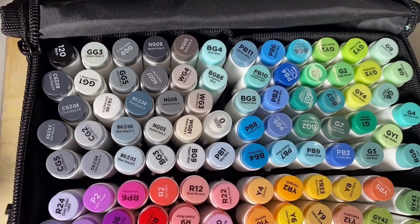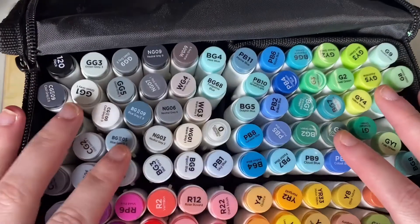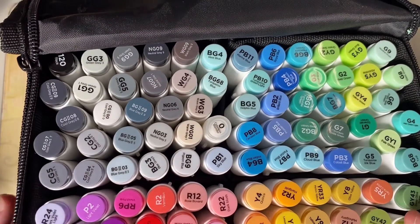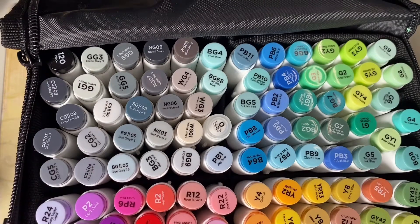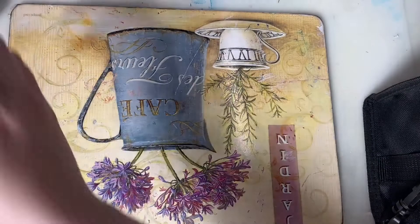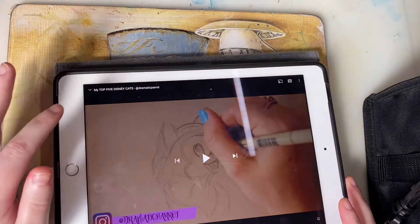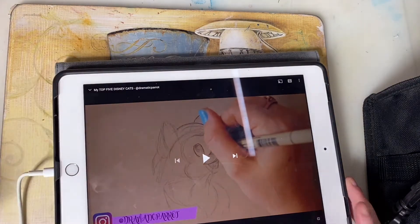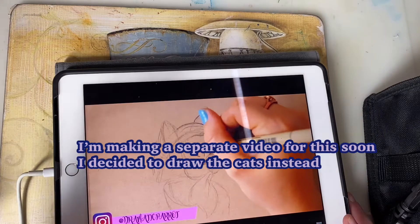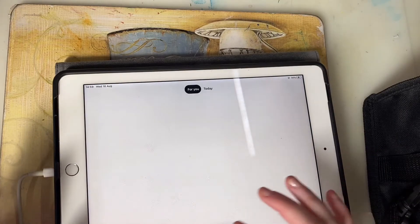Today I'll be following a tutorial from Dramatic Parrot and I'll be using my new markers to colour it in afterwards. So let's go onto YouTube and find a Disney picture to draw from her channel. I found this video called My Top 5 Disney Cats, so I'm going to draw my top 5 Disney animals.